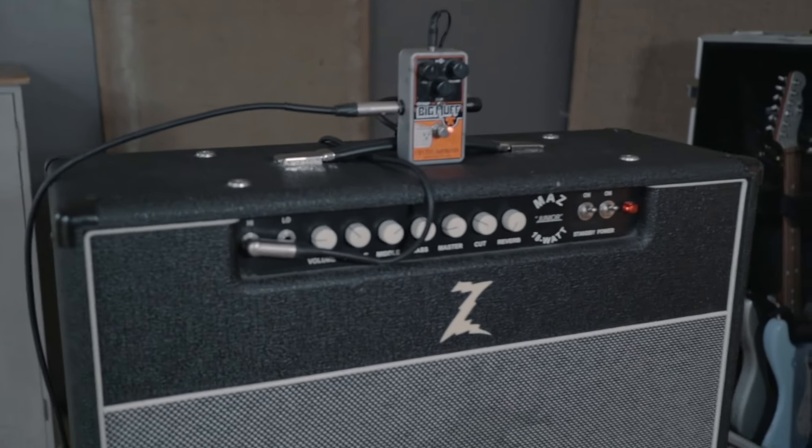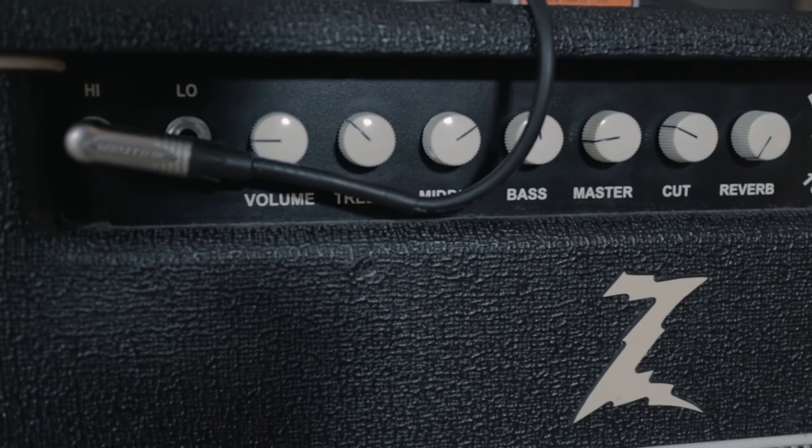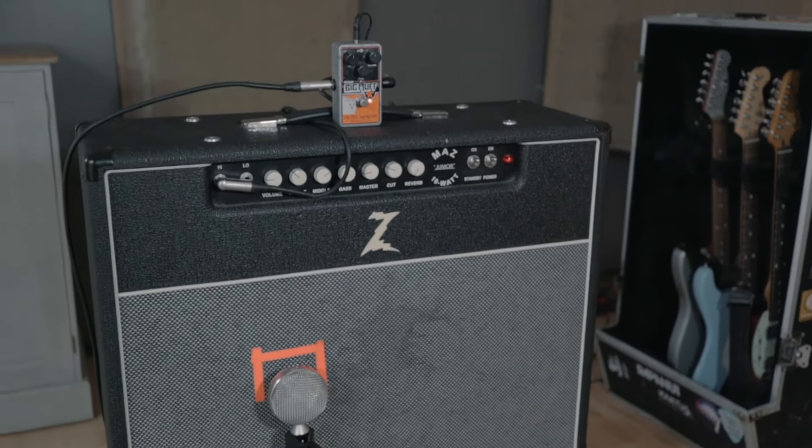The amp I'm using is the Dr. Z Maz Jr 18. It's being mic'd up by this fat-haired ribbon mic — just a good clean amp sound that takes the pedal well, so we can listen to how it sounds.